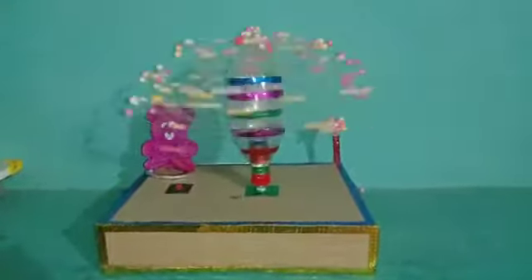It moves in circular motion and this is all made with waste material. There are old bottles and this is a cardboard.